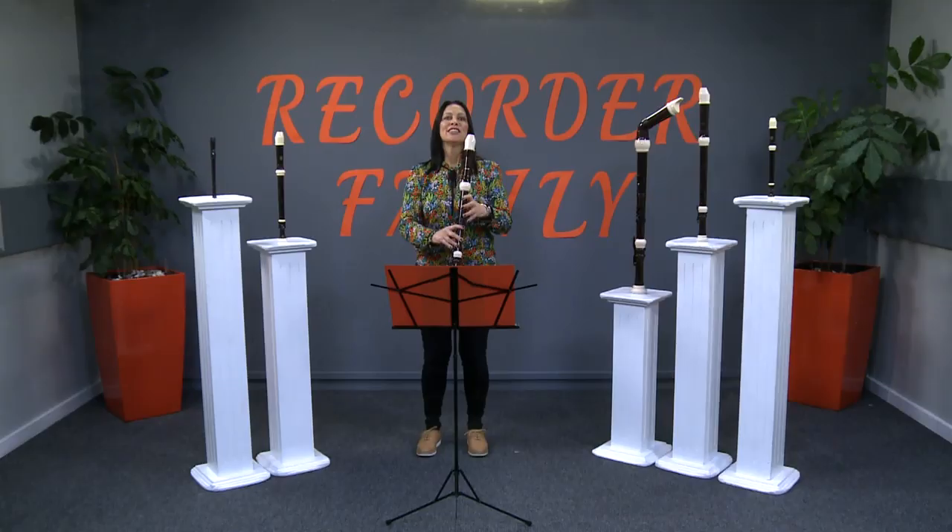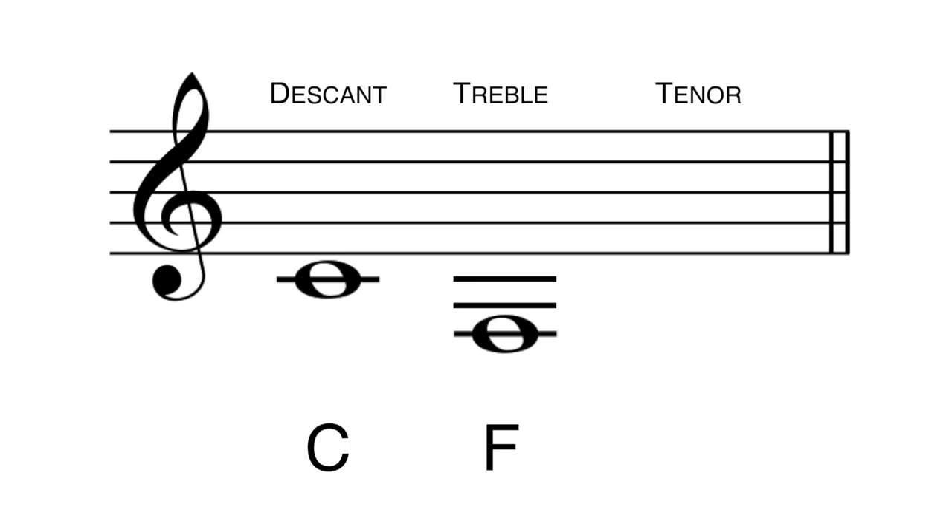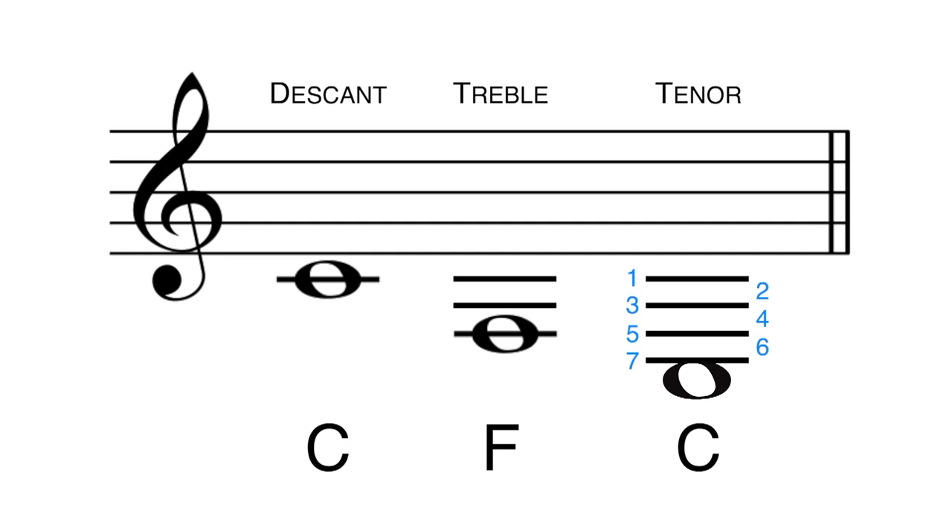Do you know which note the tenor recorder starts on? Remember the Descant started on C and the treble started on F. Well the tenor recorder also starts on a C. However, this C is an octave below the Descant recorder's C. We also call it an octave below middle C. The word octave means eight notes.